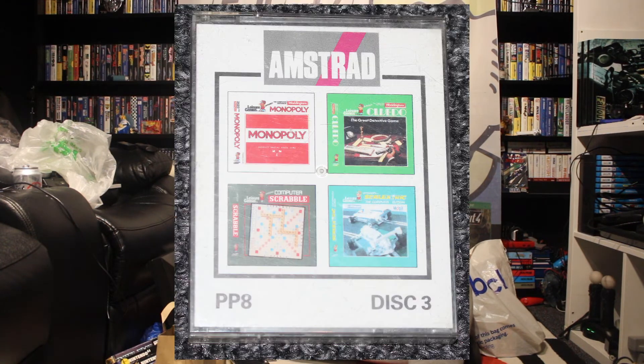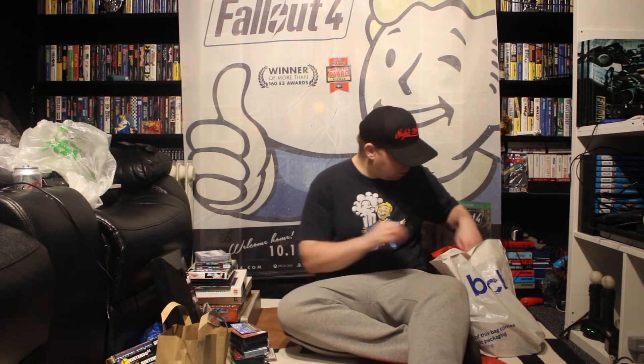This is another Amstrad game — it's disc three and it has less games on this but more recognisable. So we've got Monopoly, Cluedo, Skeletric — must be some kind of car racing — and Scrabble on there. So that sounds cool.